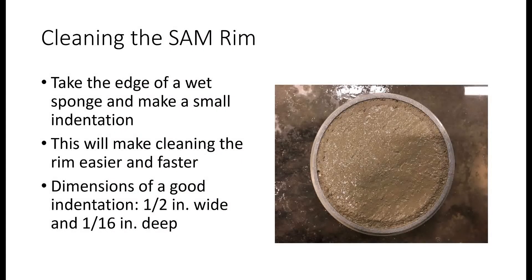After striking off the excess concrete, it is time to clean the SAM bowl. Clean the lip where the clamps latch onto and clean the top of the rim. To clean the top rim efficiently, take the edge of your sponge and make a small shallow indentation around the circumference of the bowl. This indentation can be one and a half inches wide and a sixteenth of an inch deep. After that, remove any excess sand grains from the rim with your thumb. The rim should be smooth to the touch when you're done.